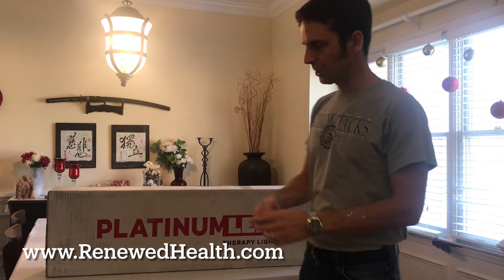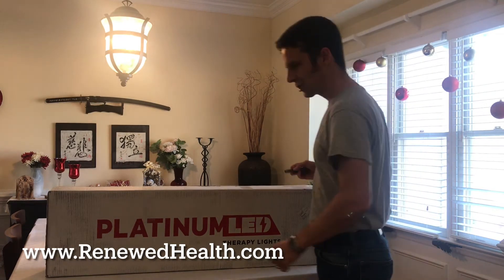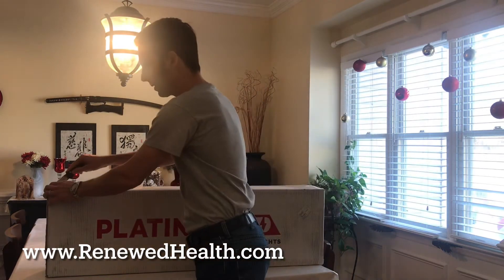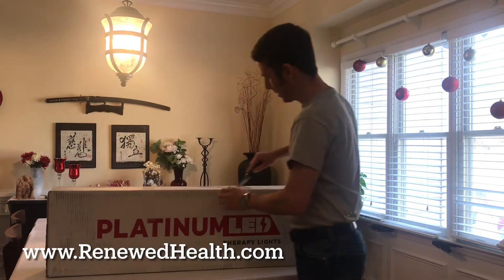I wanted to welcome you here to my home. We have not cleaned up for Christmas at all, so this is just my dining room at the moment. They shipped it FedEx, and there was a bit of a delay because the demand for these devices right now is so high that it took about a month and a half to get one.